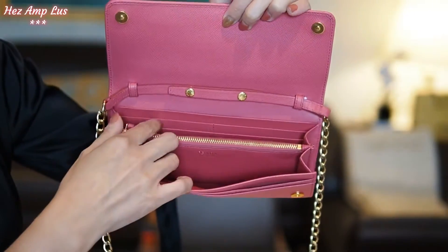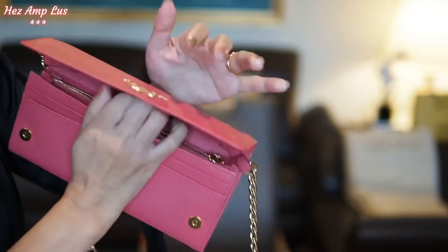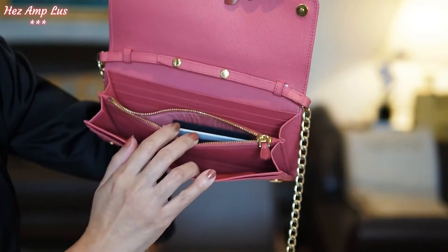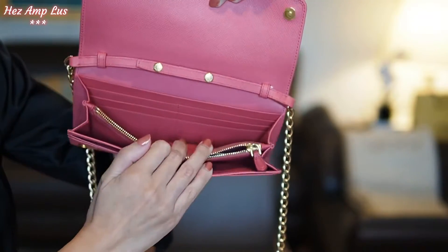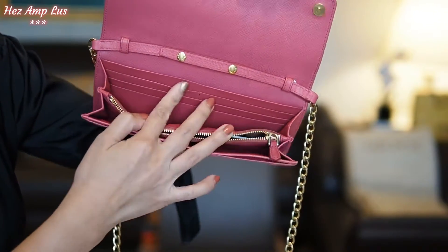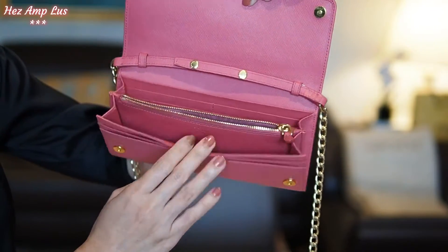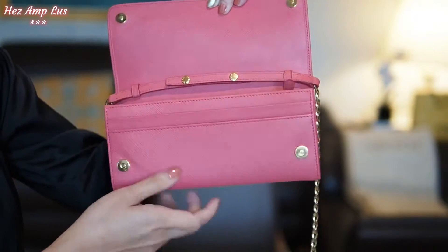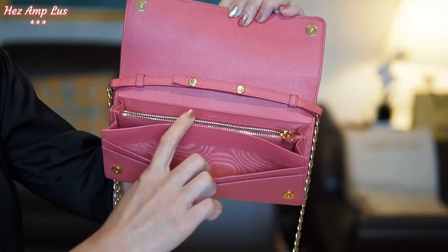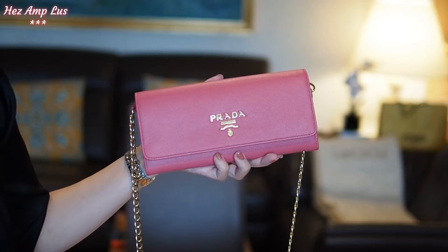Here's the inside guys — there are two compartments and a zipper compartment in the middle. There are also the certificate and authenticity cards. There are six card slots inside, and there's still a slit compartment here. In the front there are also two slit pockets.